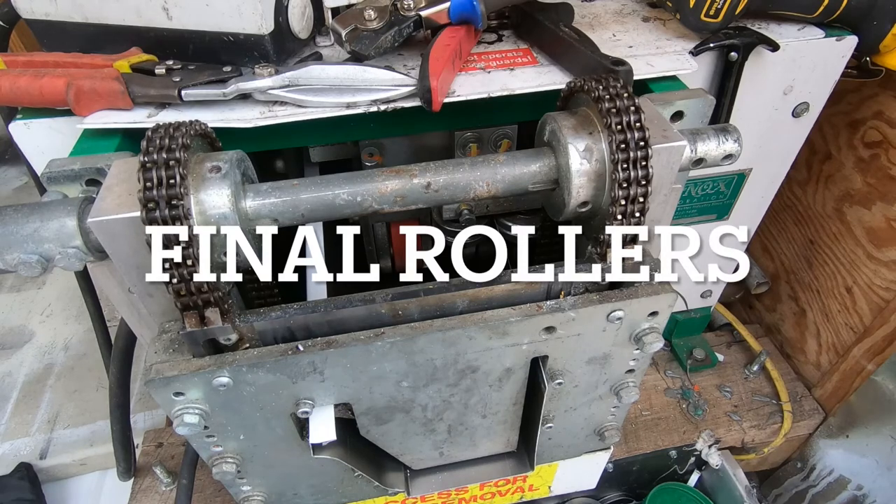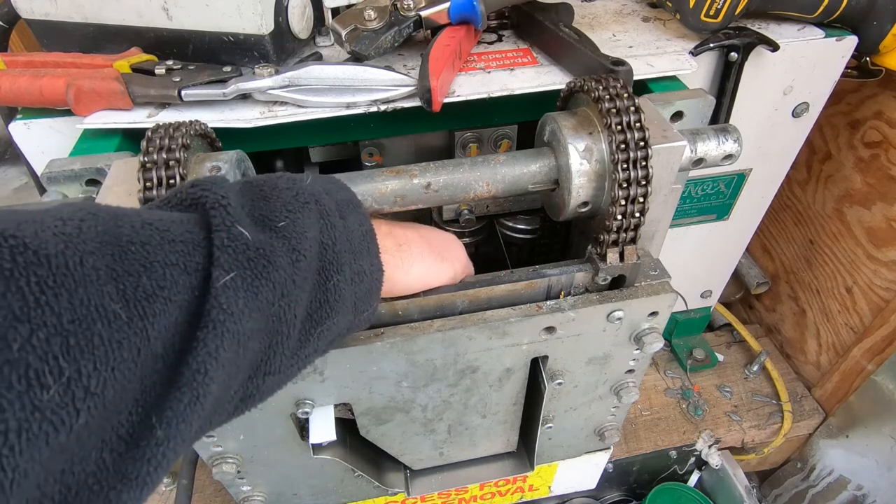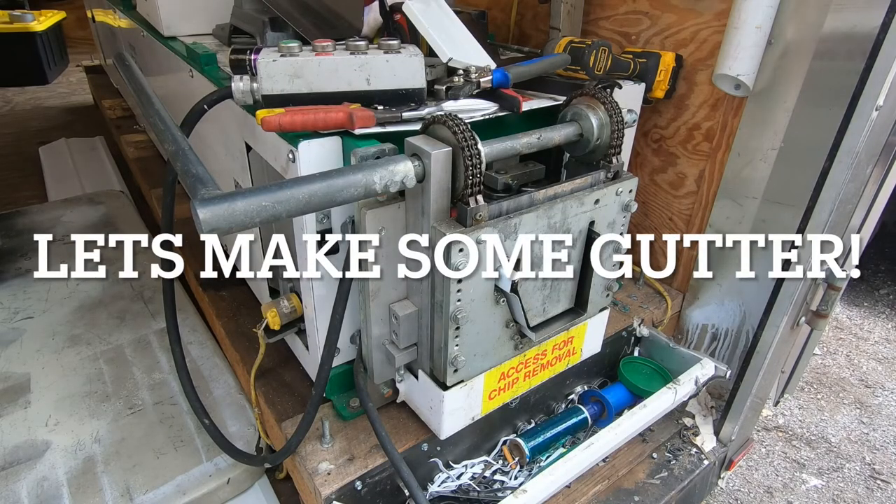Now I'm at the back of the machine and I can at least show you the final two rollers. If you look in here you can see these two metal rollers right here — those are the final rollers that make the back lip of the gutter nice and straight and even.